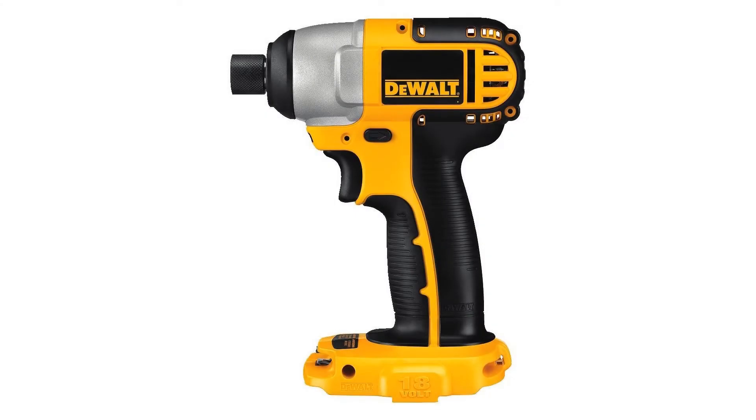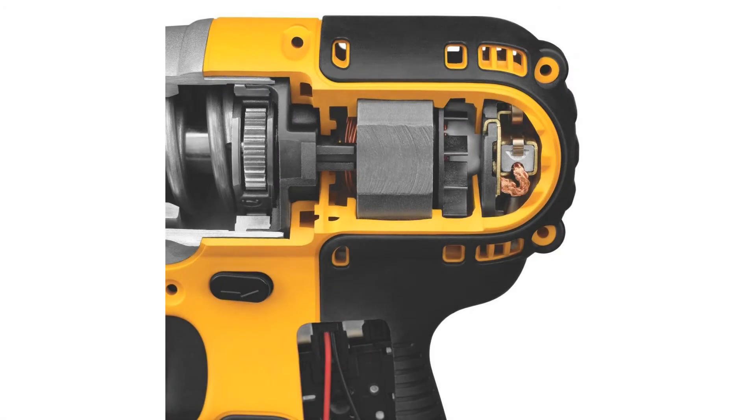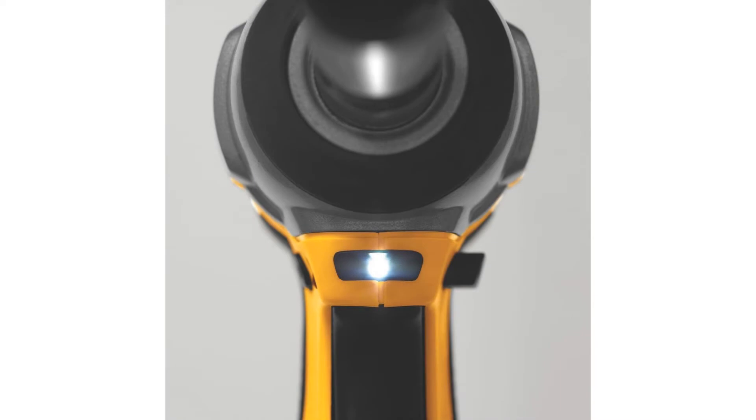The DC825 offers an exceptionally small size — just 5-3/4 inches front to back — and with the battery, which is not included, weighs only 4.6 pounds. The DC825 has a durable high-speed motor that delivers 0 to 2,400 RPM for increased productivity.